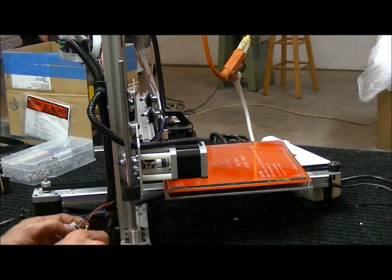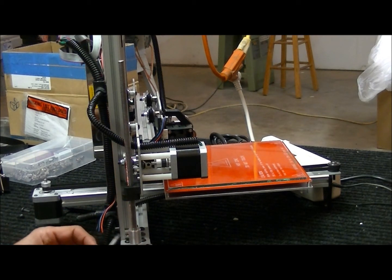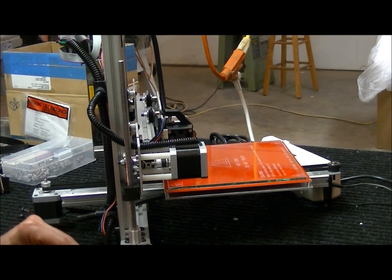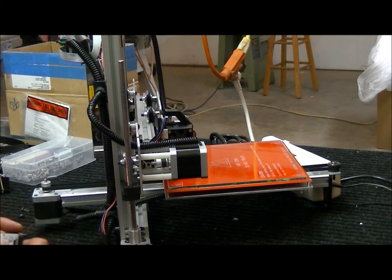So the first thing we're going to do is clip — make sure that you have the power off — we're going to clip all these wires. And we're going to take the two screws, they're 256 screws, we're going to take those out because we're going to use them again on our new board. We will not be using these again — you can either trash them or save them for something else.